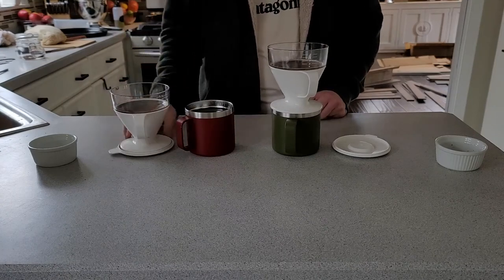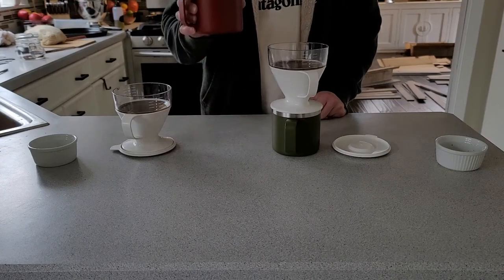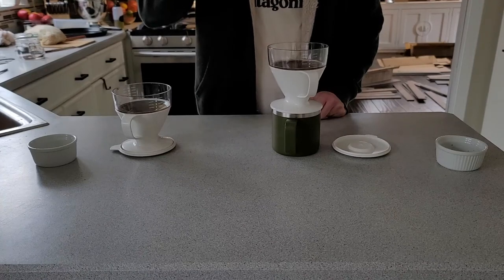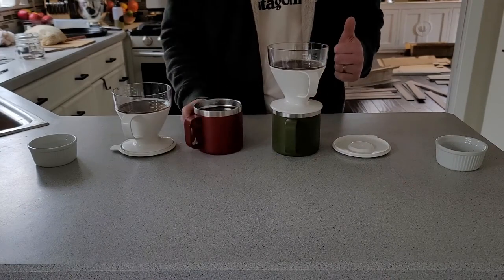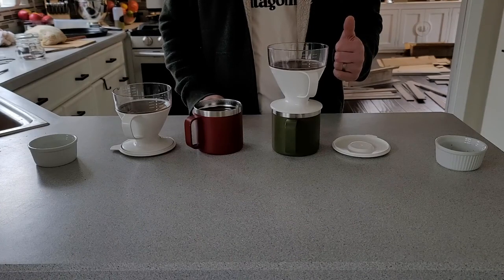Now the only thing left to do is drink it, and that's kind of the best part. If you want to make a really strong cup of coffee every single time with almost no effort and very little investment, you might want to pick up an OXO Brew pour-over coffee maker. If you do, just click the link in the description to get yourself one, and let us know what you think in the comments.